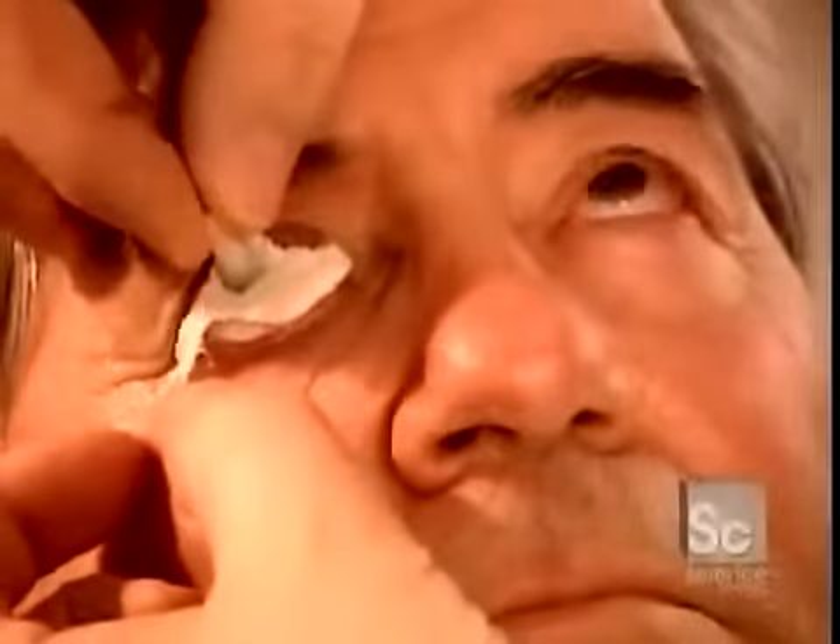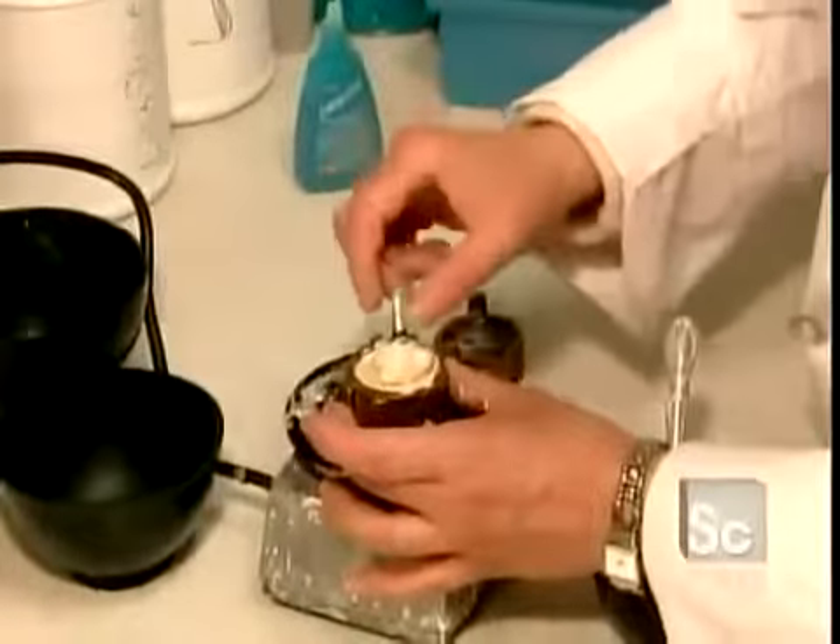No two people's eye sockets are the same, so the first step is to take an impression. After inserting an impression tray, they inject a material called alginate, filling the entire socket cavity. After 90 seconds, the alginate sets, and they can remove the hardened impression.